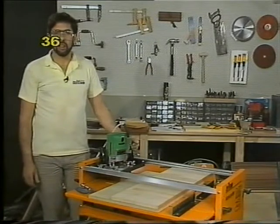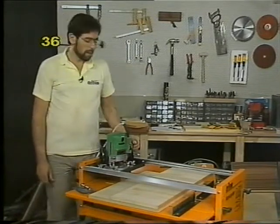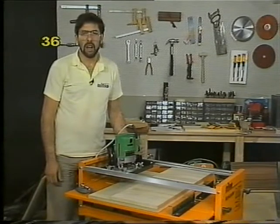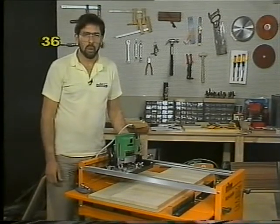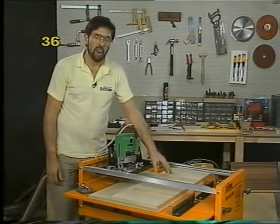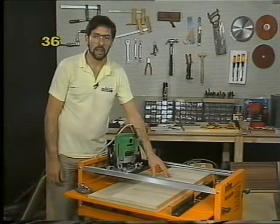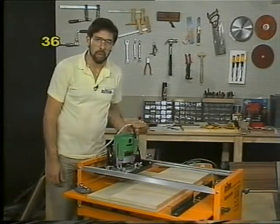When do you use each of the two modes? Basically, you use the overhead router mode when you're building shelving, cupboards, or built-in wall units where you might be cross-trenching long, wide, and heavy pieces of material, which is obviously inconvenient to move over a stationary router. It's easier to lay the wood down flat and move the router over the top.